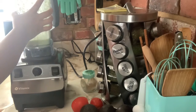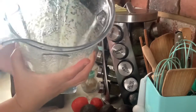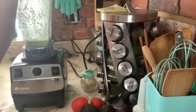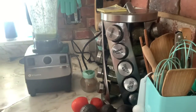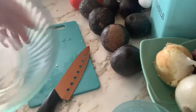As you guys can see, it is liquid and foamy with no chunks — that's what you want, a smooth consistency in those ingredients. I'm going to go ahead and put that to the side and show you guys what I'm doing next.